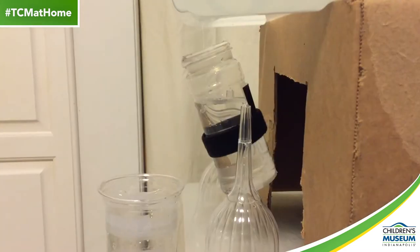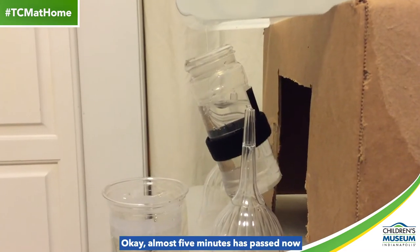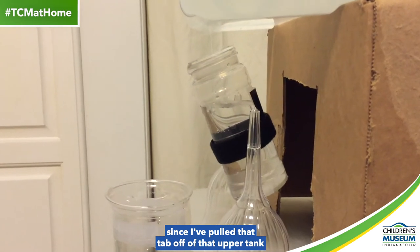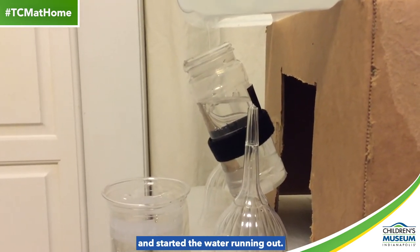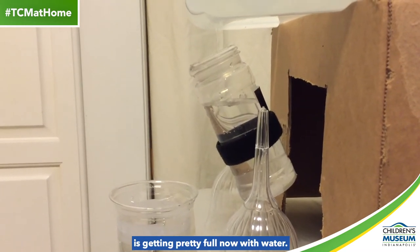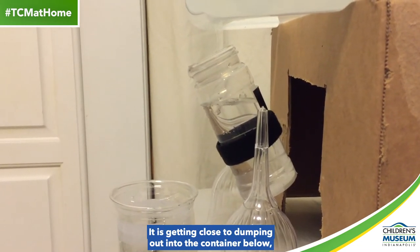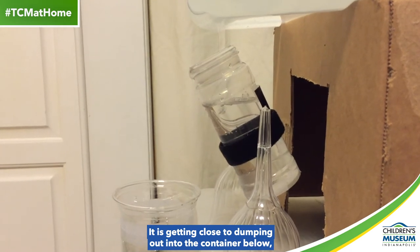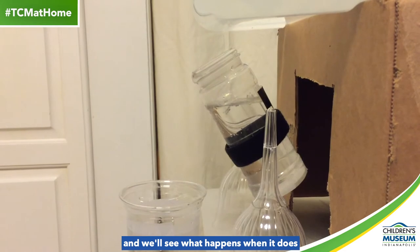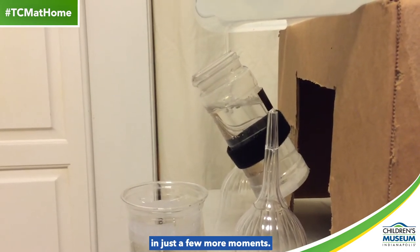Was I successful? Well, you'll just have to watch the videos each day to find out. Here's today's. Almost five minutes has passed now since I pulled that tab off of that upper tank and started the water running out. You can see that that spice container is getting pretty full now with water. It is getting close to dumping out into the container below, and we'll see what happens when it does in just a few more moments.